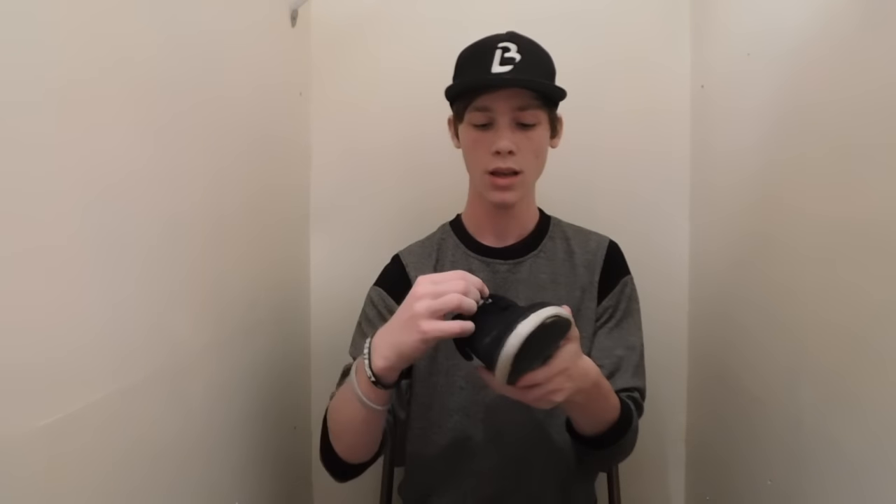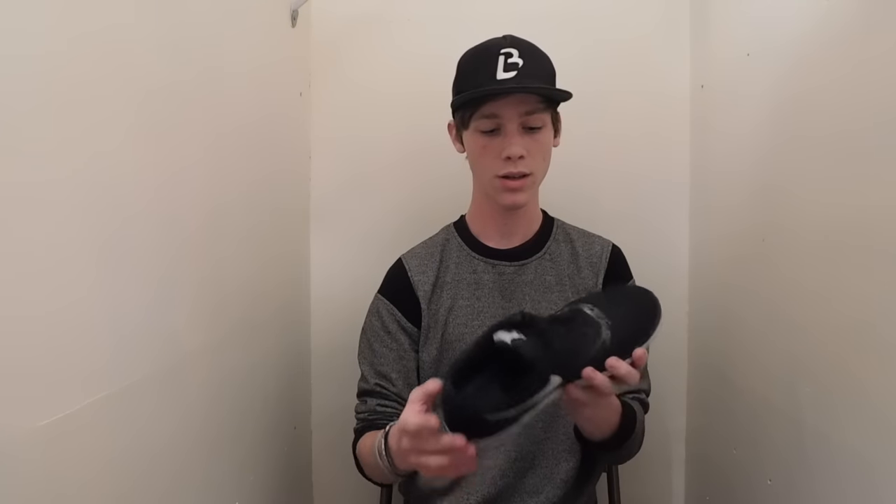I've had lace-snapping problems before and these little rim things right here getting all bent out of shape, but I haven't had any problems with these shoes. This one's a little bit torn but not bad at all. The rim things right there are all perfectly fine, no laces snapped, and obviously they look pretty nice — not anymore because I've got them all beaten up, but when they were new they looked very, very nice.